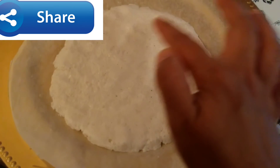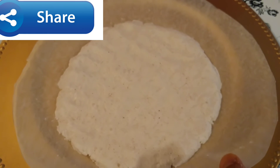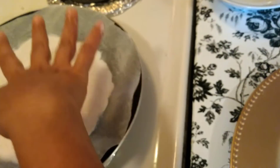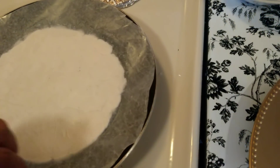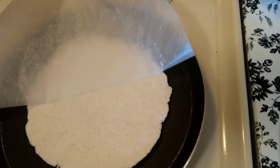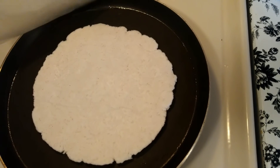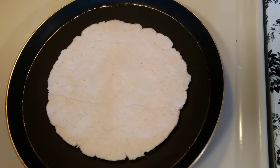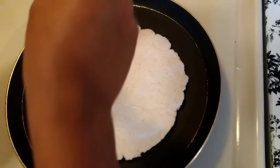So friends, I tap the roti in the round shape. The pan is already heated. I am just frying this roti in this way, and slowly removing this butter paper. And adding some oil — I am using coconut oil.